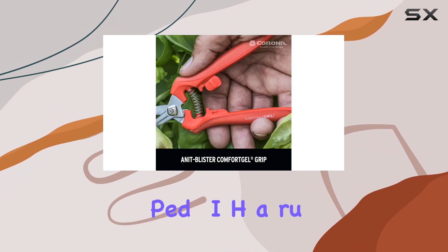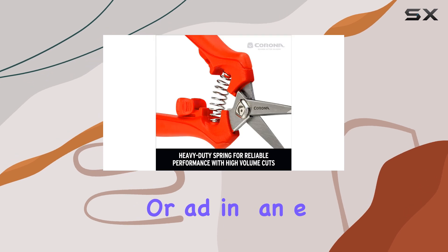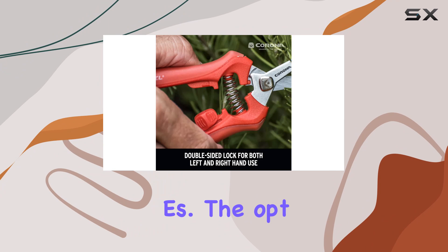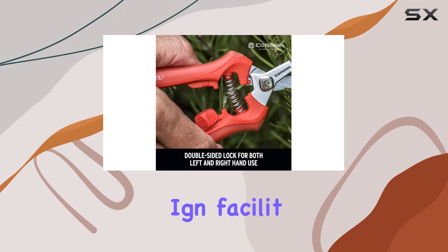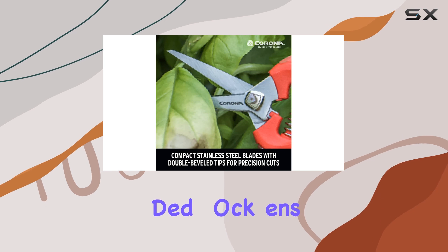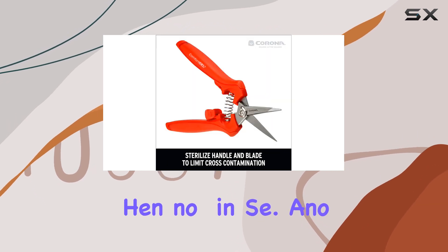The micro snips come equipped with a rubber blade tip protector, adding an extra layer of safety and preserving the sharpness of the blades. The optimal spring design facilitates smooth and easy cuts, while the double-sided lock ensures the snips remain secure when not in use.